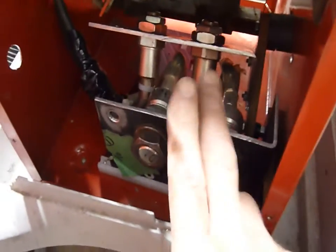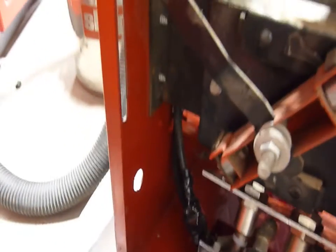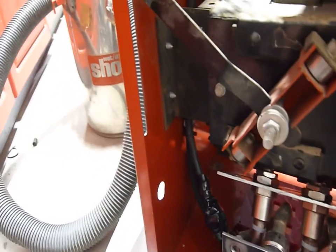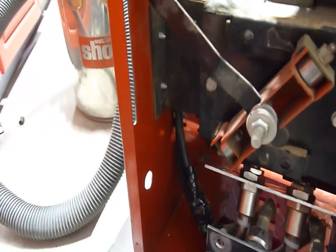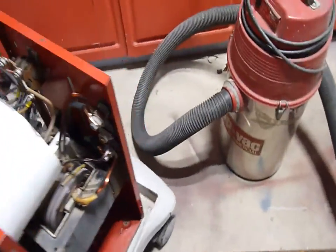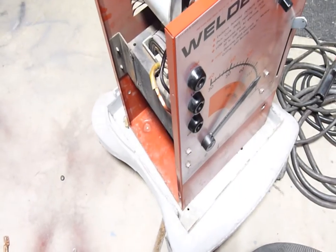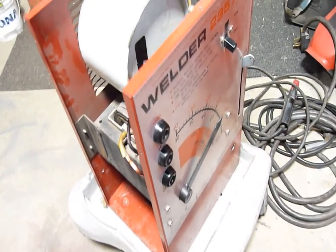One thing I don't like about this is I can't turn off the DC — the DC will always be live. But I do not have room for a big switch that can handle that kind of current. So it's going to be the same as the AC: one power switch, and then the jacks are live. Hopefully that's not a problem.